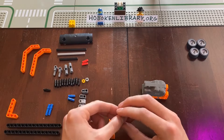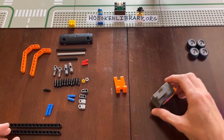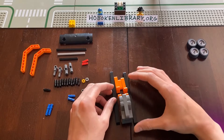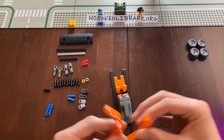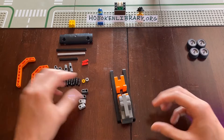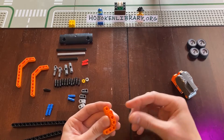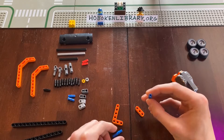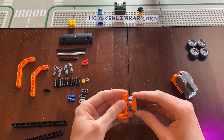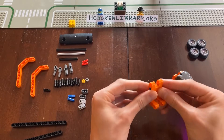Let's build the front portion. Let me show you what our car is going to look like — we'll lay it all out so we can plan. It'll look something like this by the time we're done. Now that we know what it's going to look like, let's put it together so it's nice and strong. We're going to take two more of these long connectors and thread them through this middle piece, put this in here and this in here.